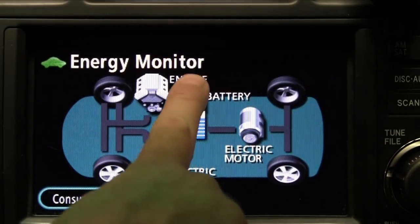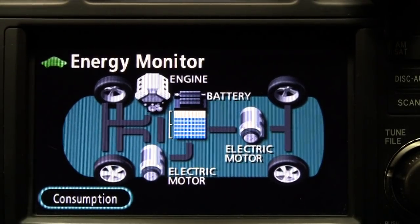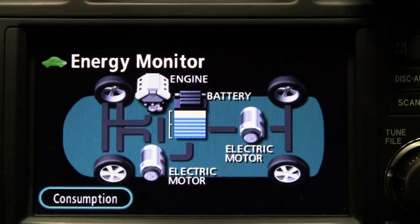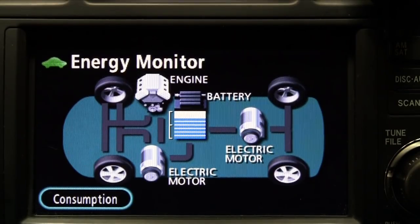We have a battery meter right here. These blue bars can turn green when the battery level gets higher and turn purple when the battery level gets low. This is kind of an intermediate level right now. Typically we want the battery to stay between twenty percent and eighty percent of charge.